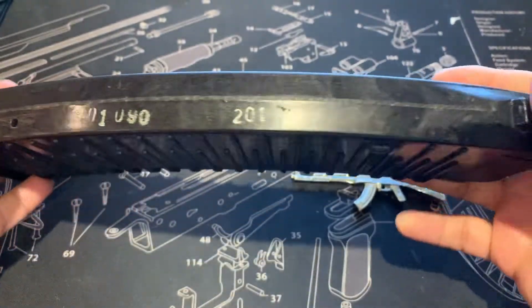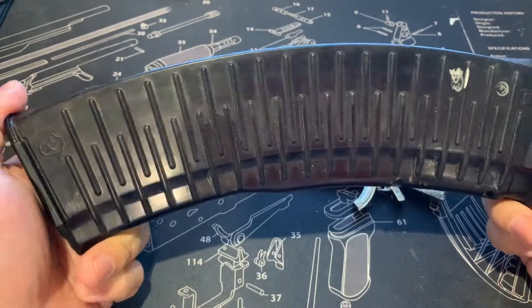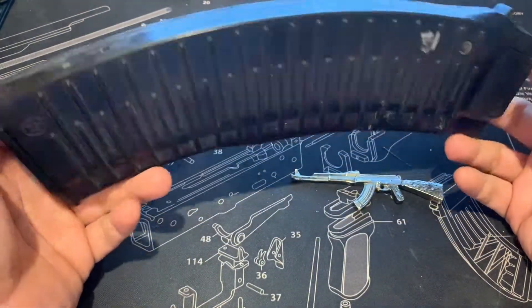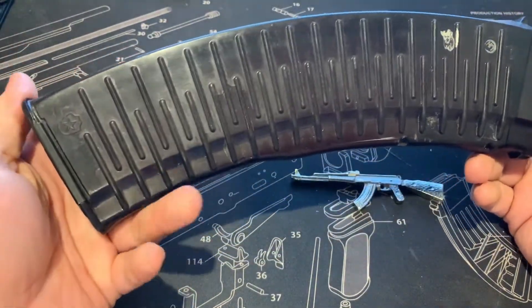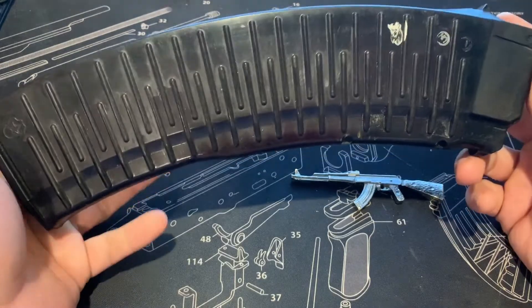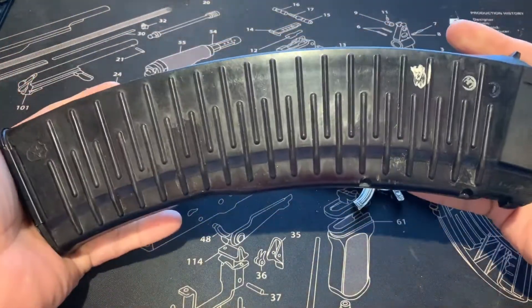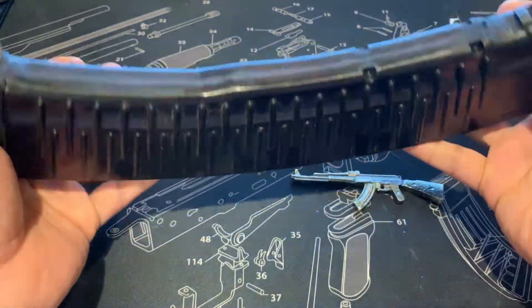I have another one coming. These are usually findable but you will be paying a premium, especially with all the sanctions now — these have been scarce. You can find them but you will be paying that premium.